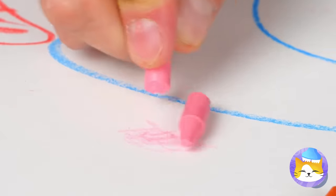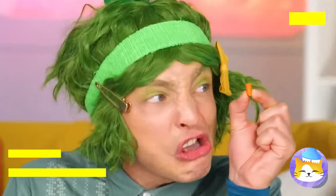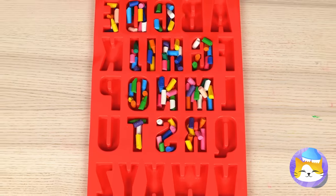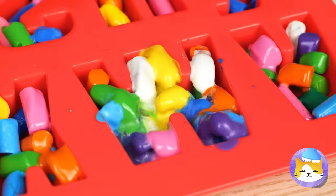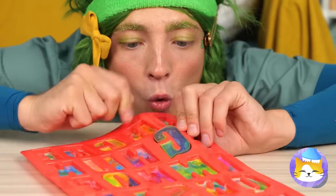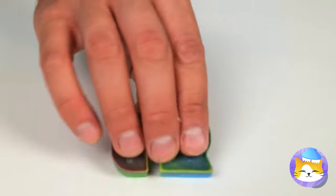They just don't make crayons like they used to! But don't ditch those broken pieces just yet! Fill up this alphabet mold and melt them all into place! They'll dry into brand new crayons and they combine all sorts of colors!